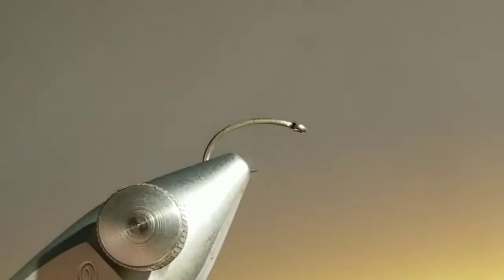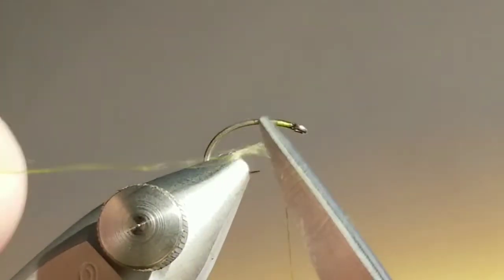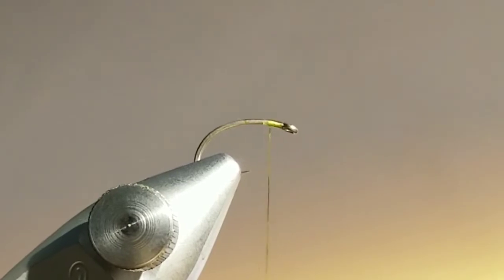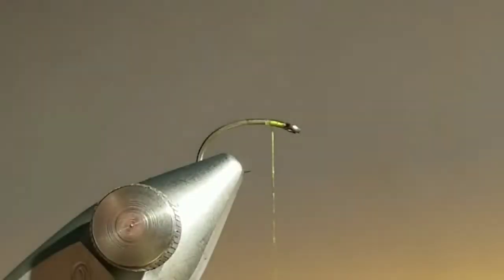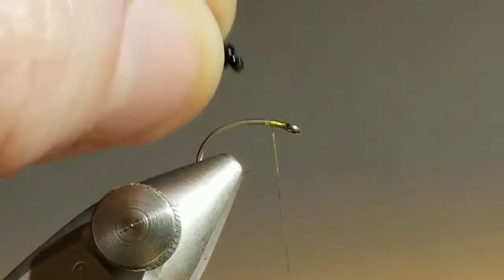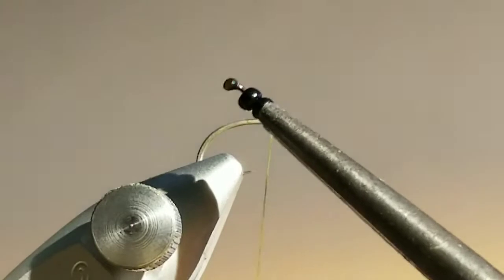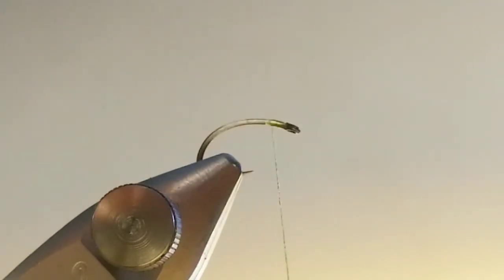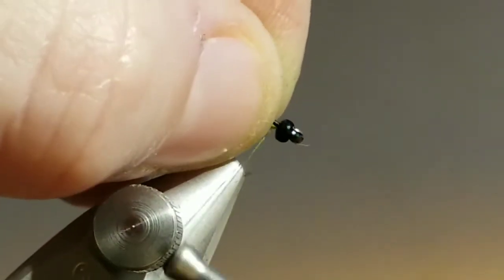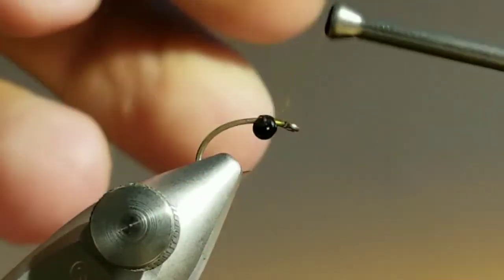Now I've got a size 14 heavy scud hook with olive UTC 70 thread on there, and we're going to work at the head. These are black damsel eyes — I got them at a flea market in a very old package from a fly shop that doesn't exist anymore. But I've tied these with mono eyes, and I also tie them with bead chain eyes — you can get size small bead chain and they'll all do the same thing. I really do like these dedicated damsel eyes though, and I'm going to tie them in on the bottom of the hook.